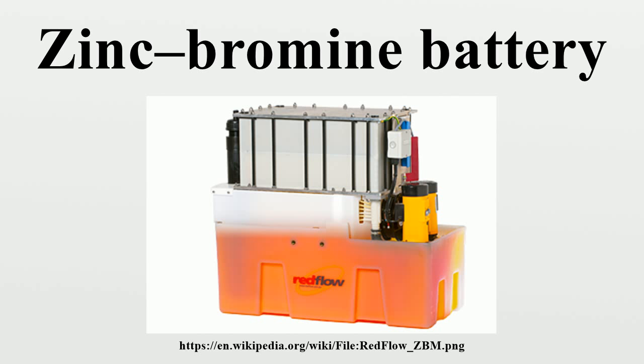Zinc bromine flow battery providers include Primus Power (Haywood, California, USA), Redflow Limited (Brisbane, Australia), Smart Energy (Shanghai, China), VNX Energy (Boston, Massachusetts, USA), ZBB Energy Corporation (Menominee Falls, Wisconsin, USA), and ZBEST Power (Beijing, China). These battery systems compete to provide energy storage solutions at a lower overall cost than other systems such as lead-acid, vanadium redox, sodium-sulfur, lithium-ion, and others.